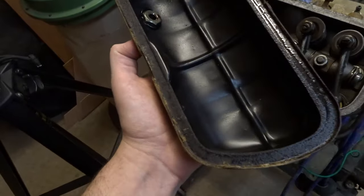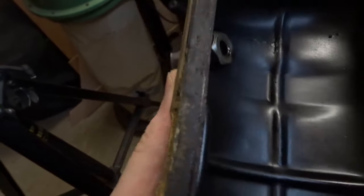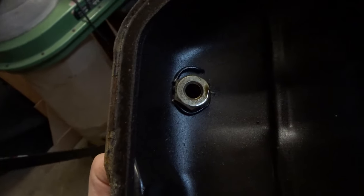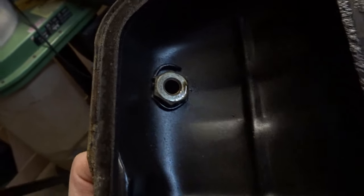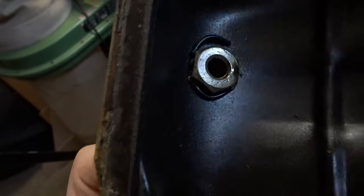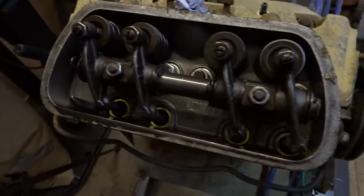You can see here in the rocker cover where the previous owner crushed an O-ring when he put this breather in. I can sort that out — I can find a washer for it or make some sort of gasket that's a bit more suitable than an O-ring, because it's obviously just smushed out the side there. But yeah, it looks really clean, really nice. I'm quite surprised actually.